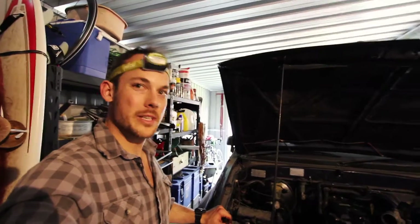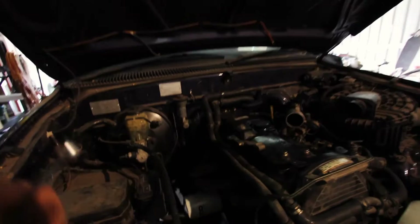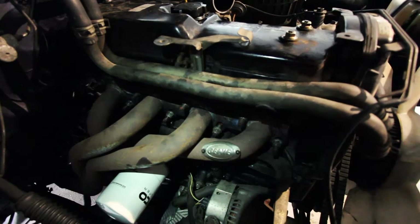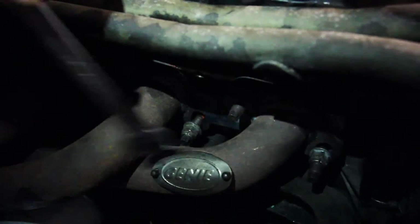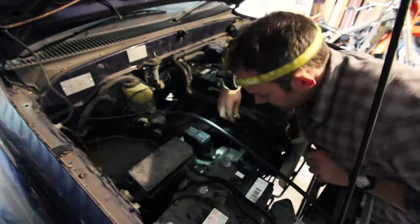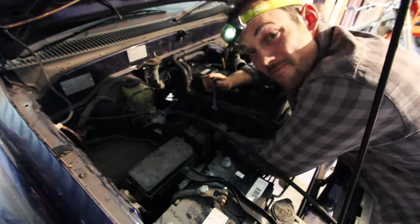I've just seen a little bolt on the exhaust manifold that I haven't done up yet - it's in a real tricky position. Down in there, underneath all that, down at the manifold - that little guy just there. That's why they call me the bolt man. It needs zen-like patience to do it up. I'm just getting zen with this bolt.